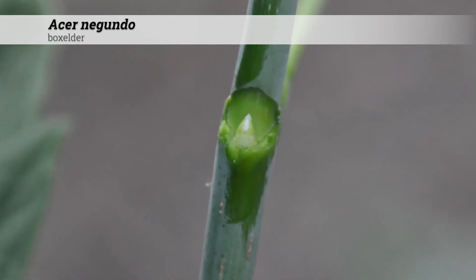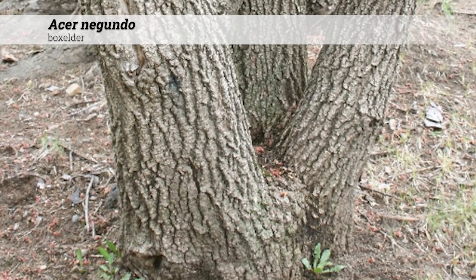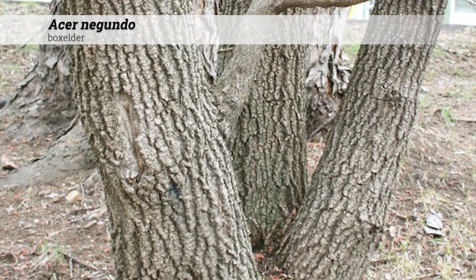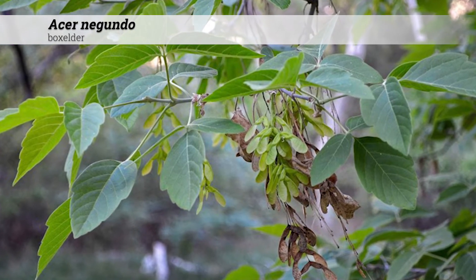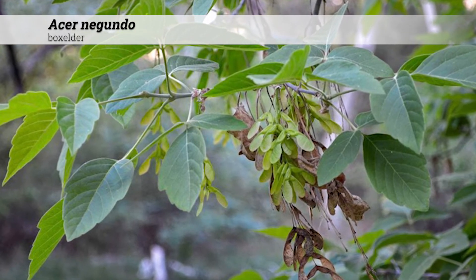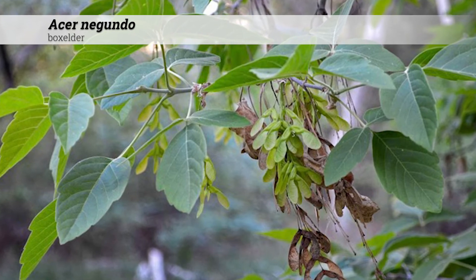If you bruise or otherwise damage the stem, it often can have a foul or bad smell to it. Ornamental features of Acer Negundo include gray-brown ridged and furrowed bark. The fruit type is a Samara — they hang in pairs, and those pairs are then grouped into clusters. There is usually a 60 degree angle or less between each pair of Samara.